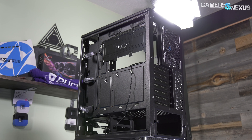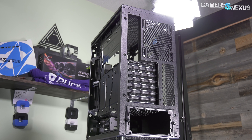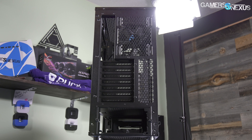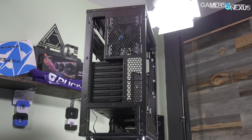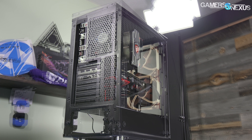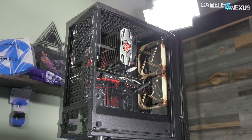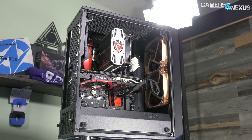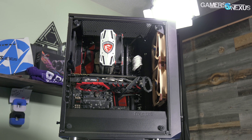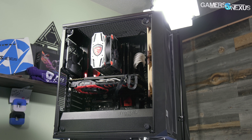For some reason the front IO is also a bit different — rather than being attached to the chassis as it is in the Define C, it's now built into the front panel, which is an inconvenience we experienced in our Antec P8 review. The removable plastic top panel included with the Define C is now missing from the Meshify, but a magnetic filter is still included. There's none of the noise damping padding found in the Define models, as the target audience for this case cares more about cooling. This is basically for people who like the Define look but want air to get into their case.